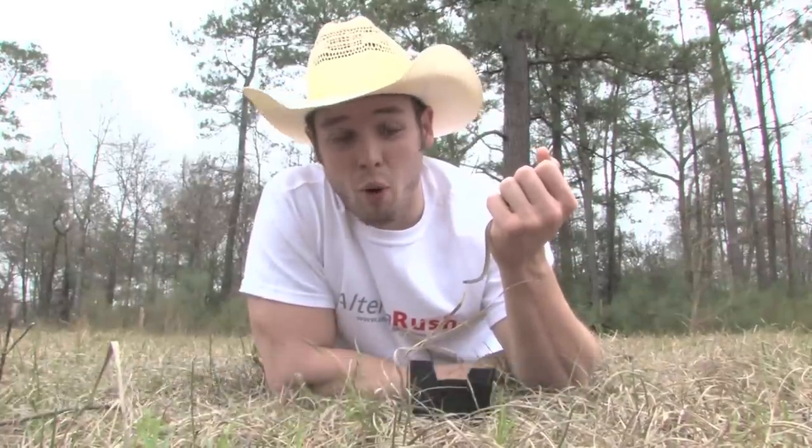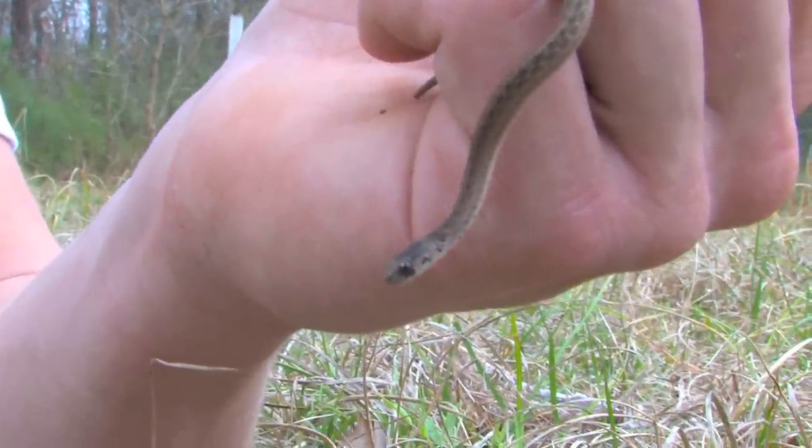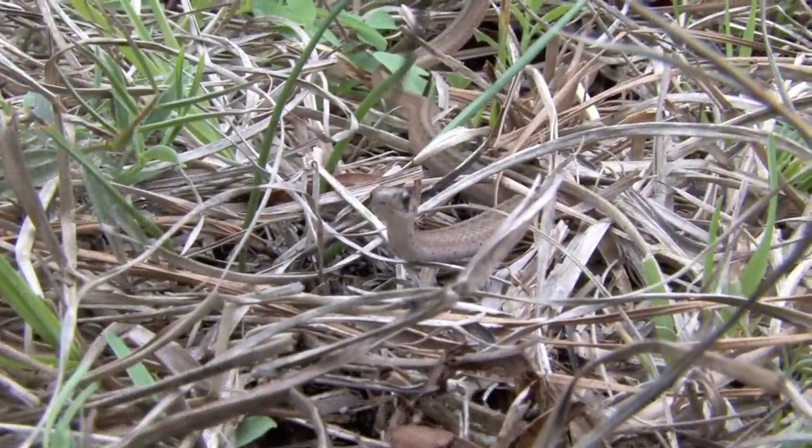This right here is the Texas Brown Snake. This is probably one of the most common snakes that I get called to houses for. People commonly mistake these snakes for ground rattlers or copperheads, which is crazy to me because they actually look nothing like copperheads.